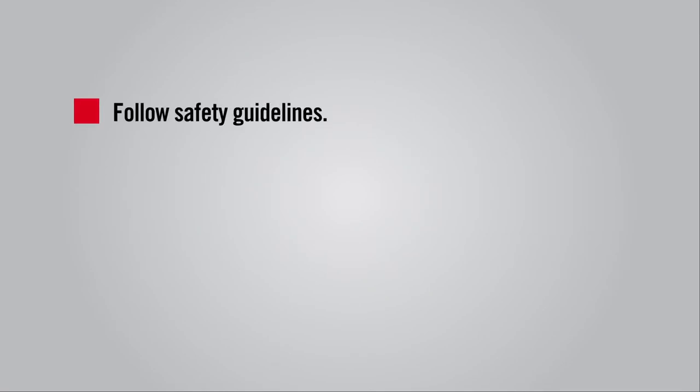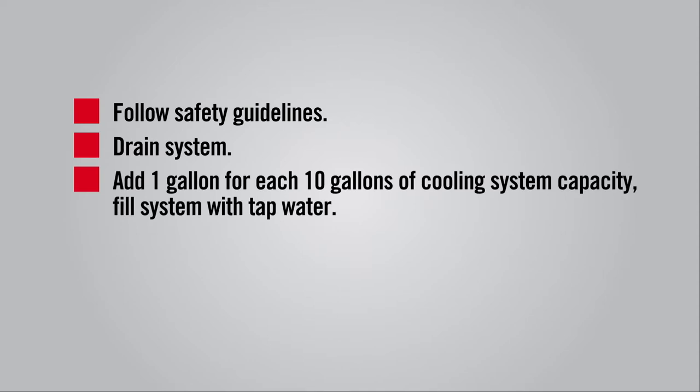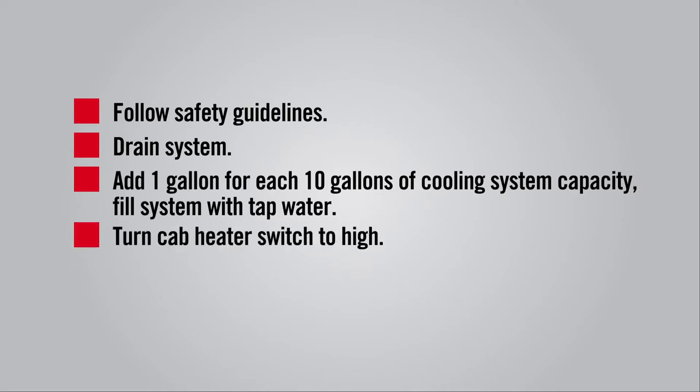The directions are the same for both cleaners. First, as always, follow the manufacturer's guidelines for safety when working on equipment. Then drain the cooling system and properly dispose of the old coolant. Immediately add one gallon of cleaner for each 10 gallons of cooling system capacity and fill the system with tap water. Turn on the cab heater switch to high to allow maximum coolant flow through the heater core.